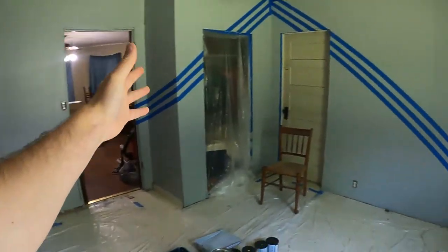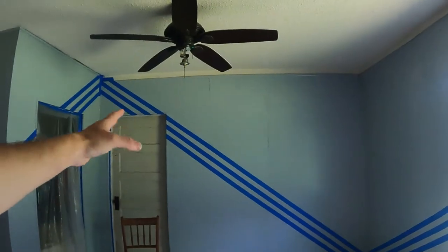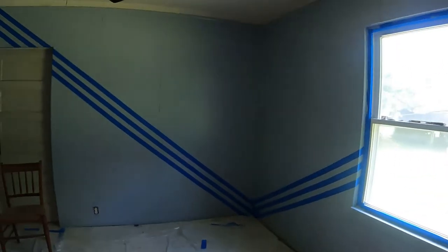Boom, there we go! That is a lot — a lot, a lot of work. Holy cow. Sorry if I made you guys dizzy, but now it's time to paint. Now we've got to break out the orange. That's right — drop that guess down below. Let's start.